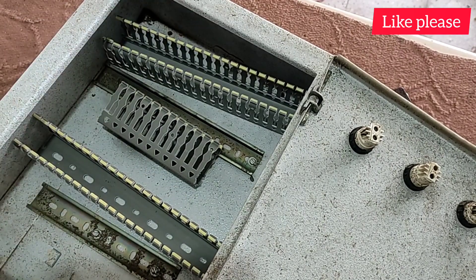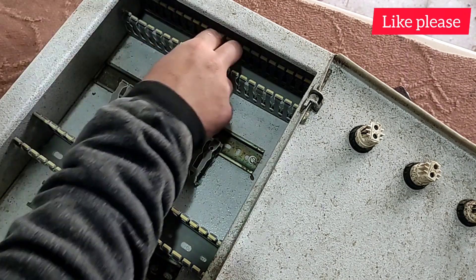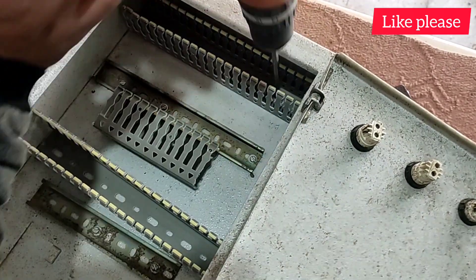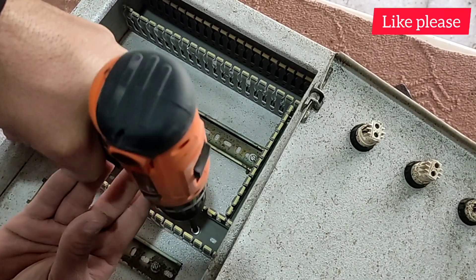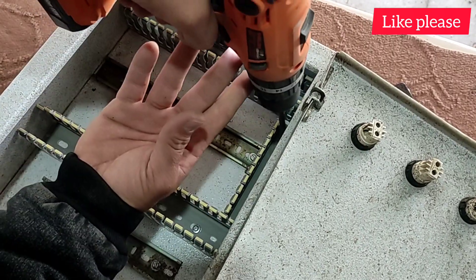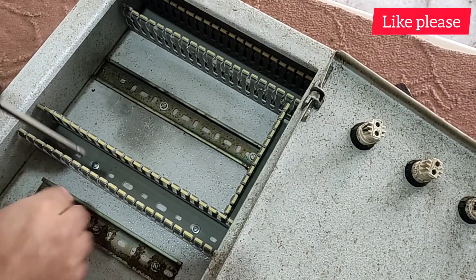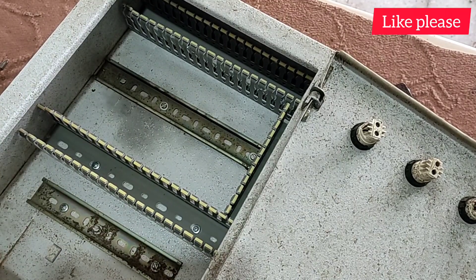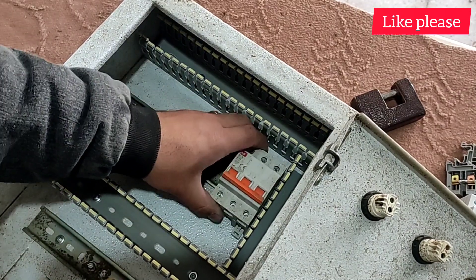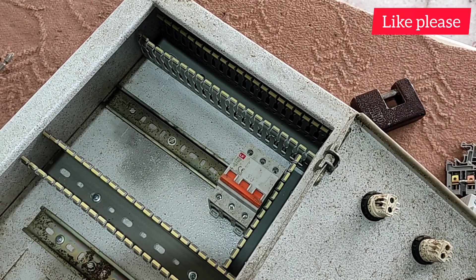First, we install new ducts in the electrical panel. Now, we install the components inside the electrical panel. First, we put a three-phase miniature switch inside the electrical panel, which turns on and turns off the electricity as the main switch.